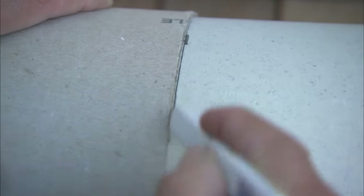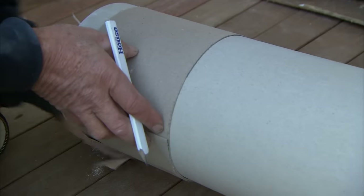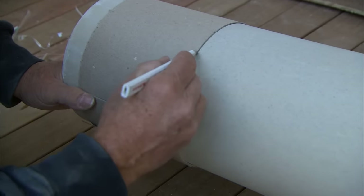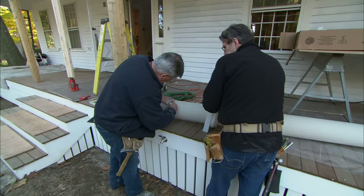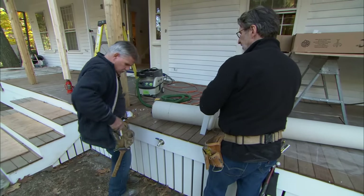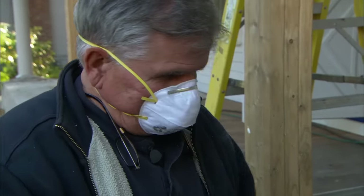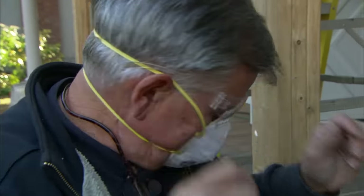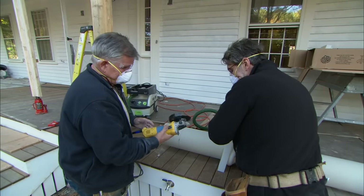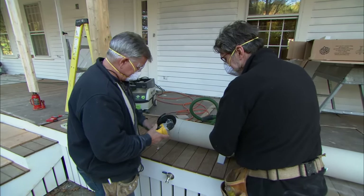Now all I need to do is trace the edge of the paper all the way around. So now we have a line all the way around the column. It's going to be pretty dusty so I'm going to use my mask and some safety glasses. To cut the column we're actually going to use a grinder with a carborundum blade, and to collect some of the dust we're going to follow it with a vacuum.